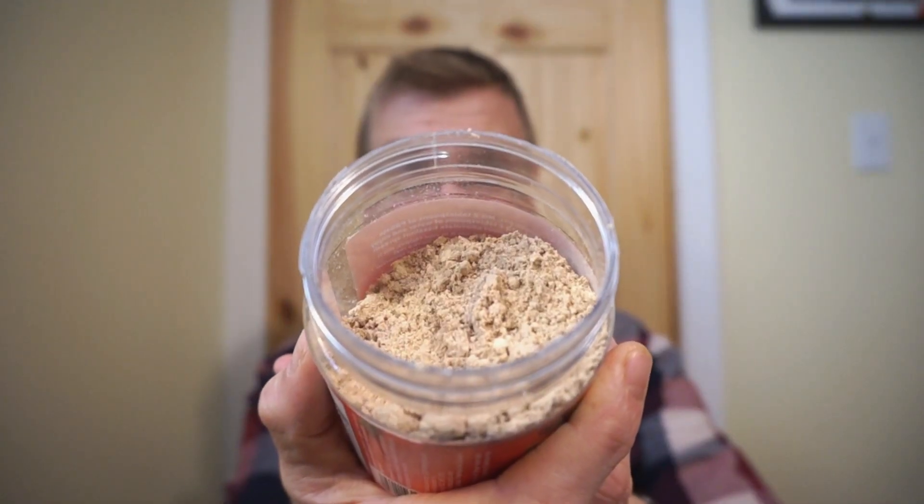And this is what it looks like in the jar. You can smell the powdered peanut butter and you can smell the cocoa. Whether it turns out to be hazelnut tasting or not, who knows, but that combination already smells good.